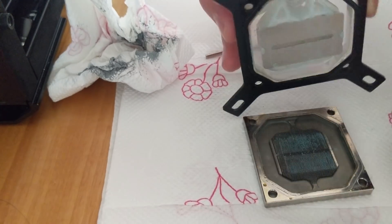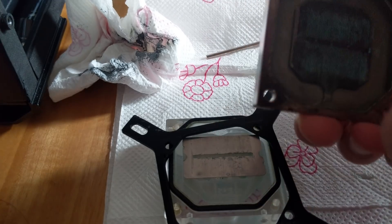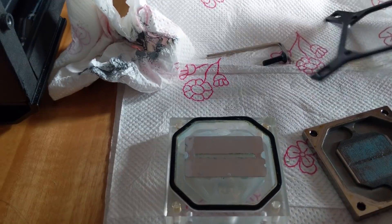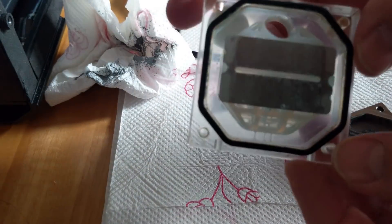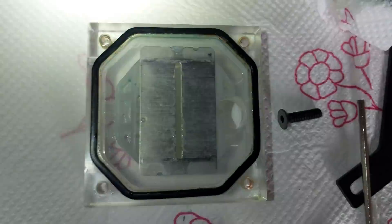Removing the top, we see how the coolant — too opaque — has left pieces stuck on the fins of the copper base, and around the O-ring there is a little dirt. Pretty, pretty bad to see.